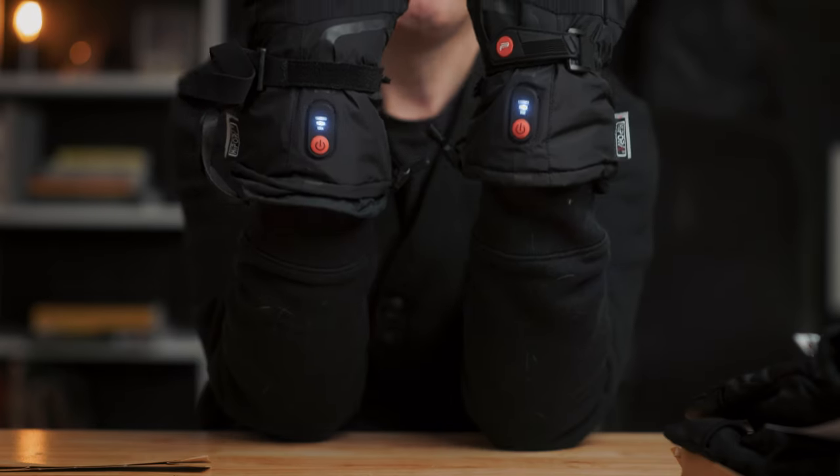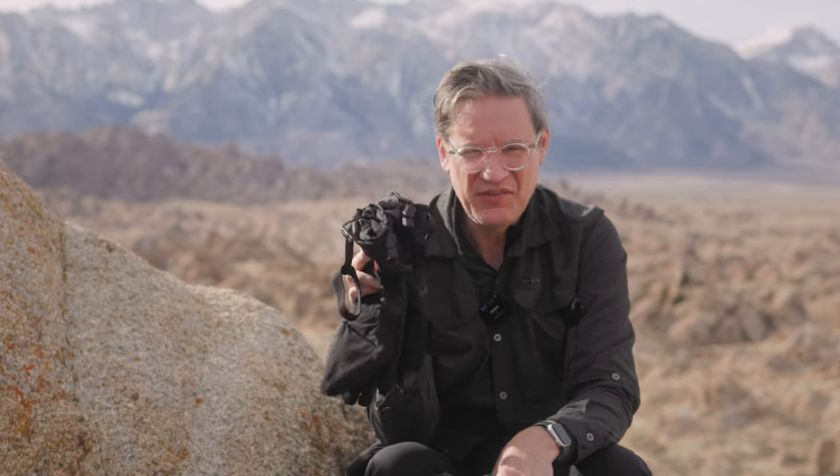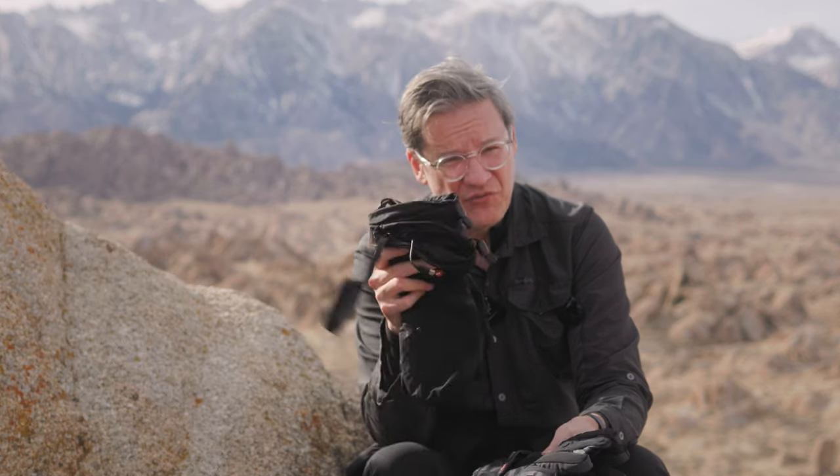If you'd like to learn more about these photography gloves from PGY Tech and perhaps pick up a pair, there's a link down below in the video description. PGY Tech also provided me with a coupon code to save a little bit of money. Thanks to PGY Tech for providing the gloves for review and shipping them so quickly — their timing was absolutely perfect. Remember to subscribe to this channel and give this video a thumbs up if it was helpful. Thanks for watching, see you next time.